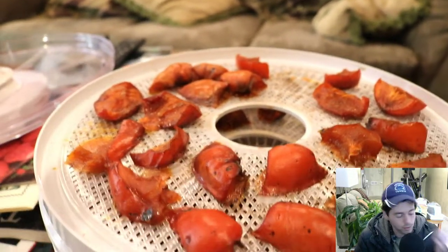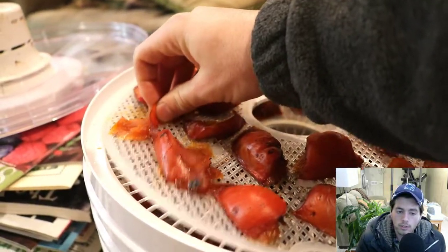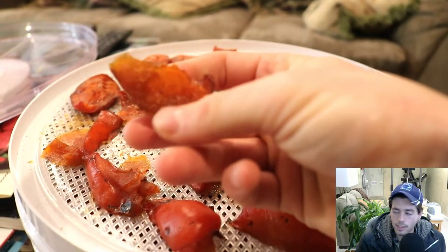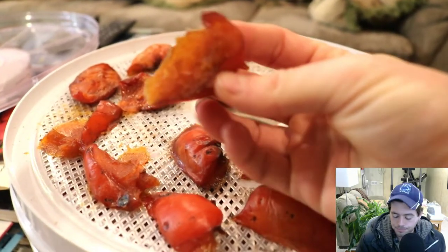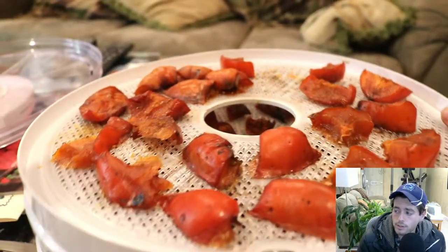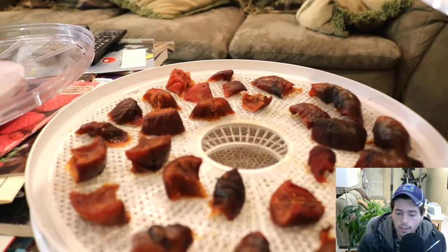It's definitely worth it to grow some persimmons — I highly recommend it. Get yourself a dehydrator if you don't have one yet. Don't waste your leftover food; if it's starting to go bad, stick it in the dehydrator and that stuff will last quite a bit of time. Grow some persimmons, get yourself a dehydrator — this is really simple and you've got yourself some incredible food. Take care guys.